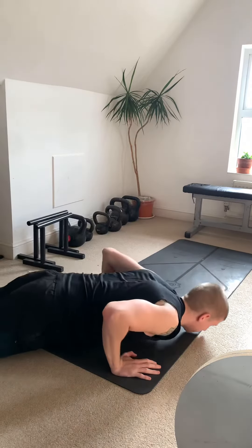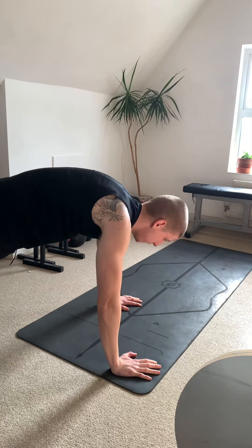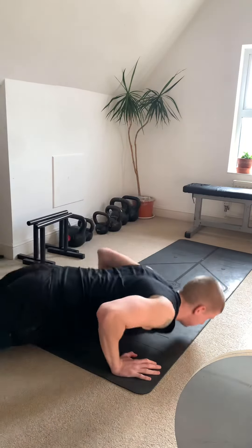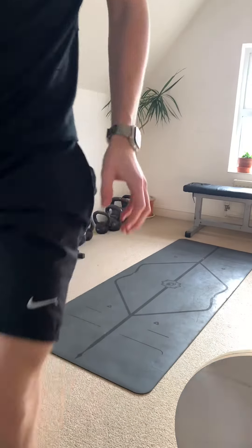This is how you do it. It might feel wrong to start with, but this is the correct way — it only feels incorrect because you've been doing it wrong for so long. Lean over the fingertips; you're going to feel it a lot more, and you'll be able to do a lot less, but that's fine.